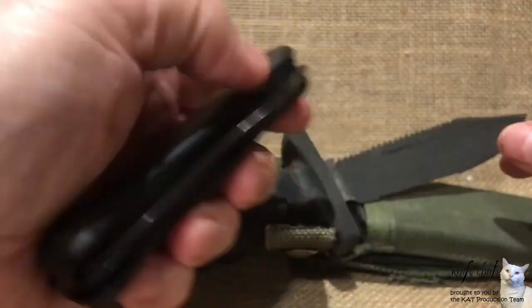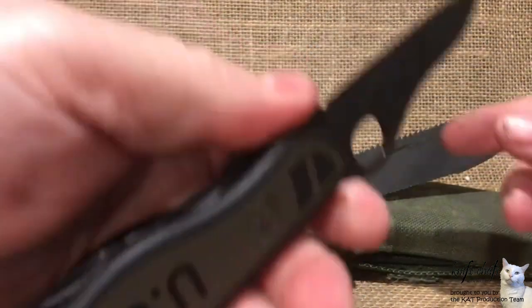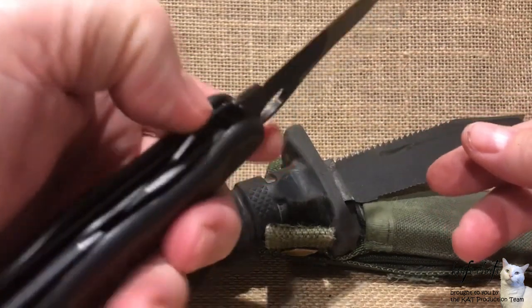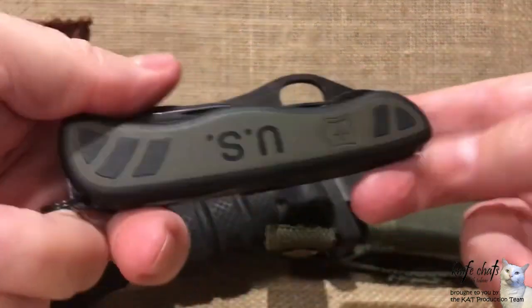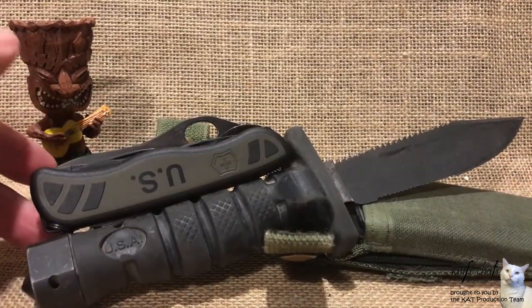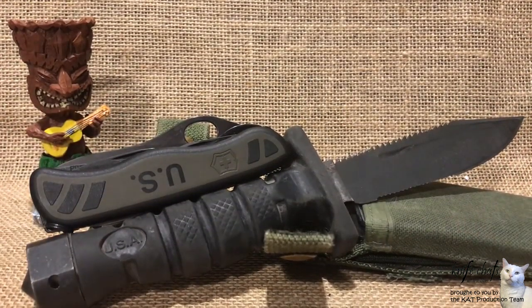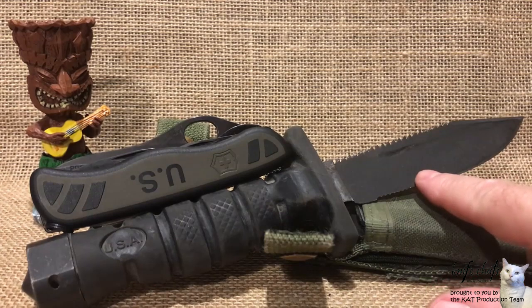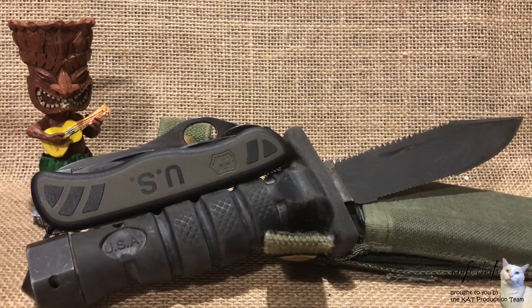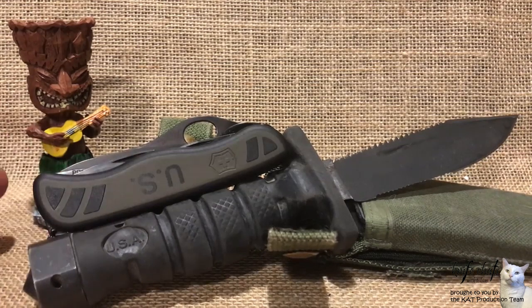Down the middle you have a one-hand-opening blade, serrated at the front with a fine edge on the back, and a left-hand liner lock. That is the pairing I came up with, and I think it would work pretty well in most survival situations. As both are more or less U.S. issue — especially the ASEC, which is an issue knife — this was my first thought for a modern U.S. military knife combo.